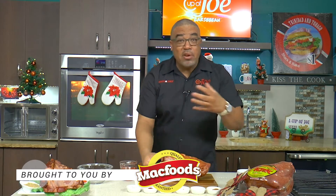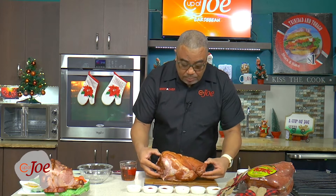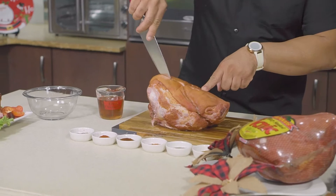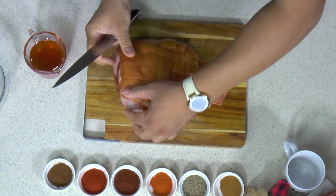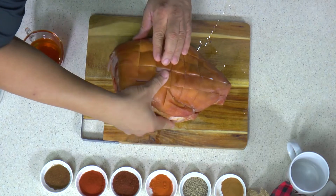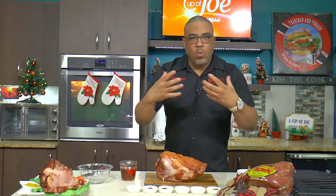Some hams come pre-cooked, some you have to cook through. But you really just want to take the ham and do a simple process of scoring it. It's very important to score. All you do — I pre-scored this — you're just cutting nice slices right through. You want to make sure that whatever glaze or rub you're putting on the ham gets into the creases and crevices and flavors the ham. The ham is wonderfully salted, wonderful flavor, but a glaze just complements it nicely.